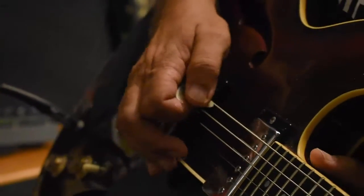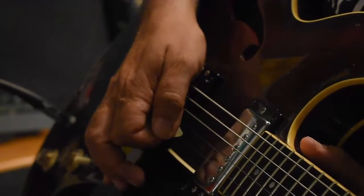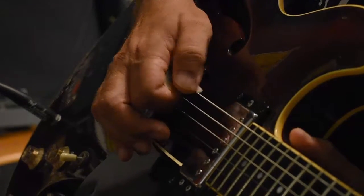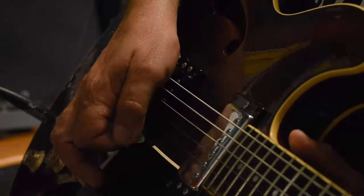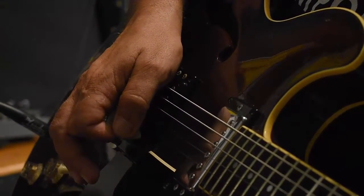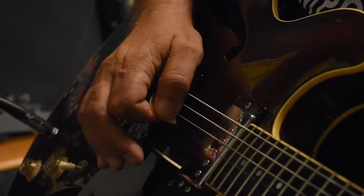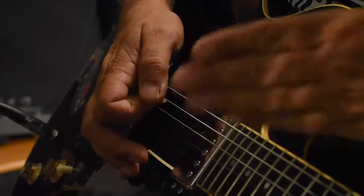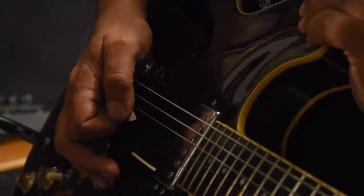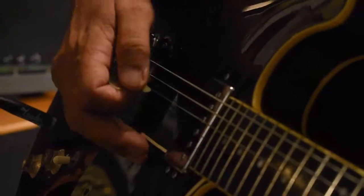Most importantly, what we want to do with the pick is use the leading edge of the pick to ride up over the strings, almost like cresting a wave on the way down. So we're picking at probably a 15 to 30 degree angle relative to the strings. And on the way back, I adjust the curvature of my thumb — going from convex to slightly concave — and use the trailing edge of that pick on the way up. Your pick will glide across the strings at an angle, using just the very tip of the pick, a couple of millimeters or about an eighth or sixteenth of an inch.